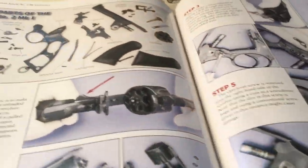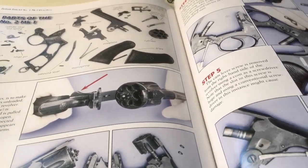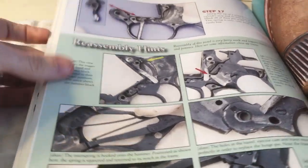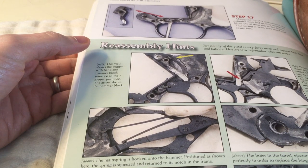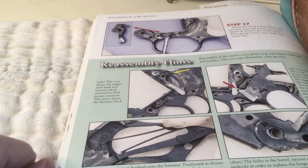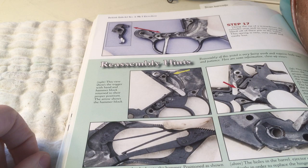Here's the Mark One section — this is what I was interested in seeing — and it had some pretty good tips. Towards the end of the disassembly section they also have some reassembly hints, and one of those was actually applicable for me to review because I did take it apart the other day.